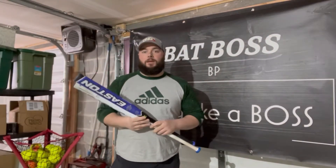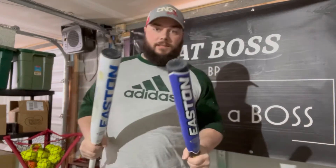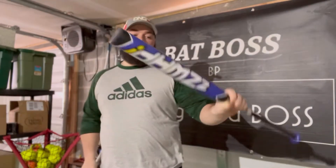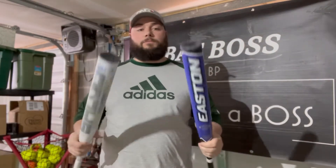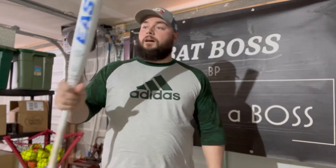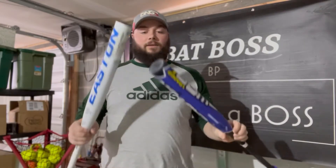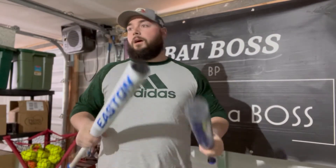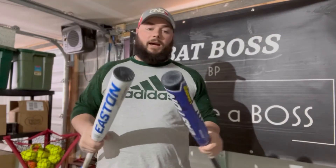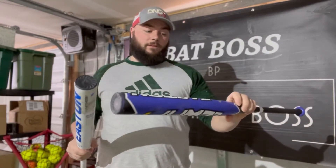What's up guys, Dave from BatBossBP. Today I have a review and comparison of two ASA Eastons. We have the Zwap from Easton and we have the Salvo from Easton. Both of these are the Launch Composite with Ghost Double Barrel Technology. The Salvo is a 13 and a half inch barrel, the Zwap is a 13 inch barrel — 26 ounce and 27 and a half ounce. They have about the same amount of swings on them.